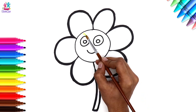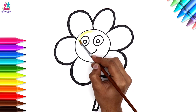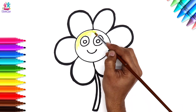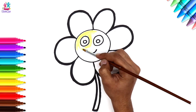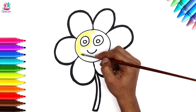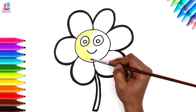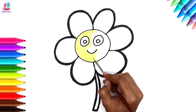Let's use yellow for the center of our flower. We're using paint, but you can use crayons, coloring pencils, pens — anything you like. You know there are different types of paint you can use as well, depending on what material you're painting on — are you painting on paper, card, maybe canvas?